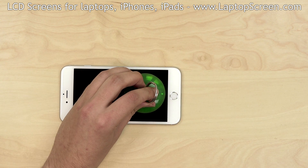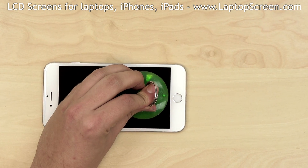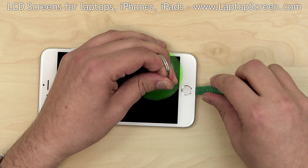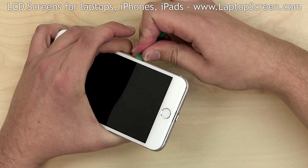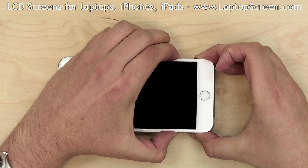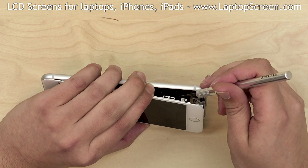Place a suction cup as close to the home button as possible without overlapping it. Pull on the suction cup while opening the phone from the bottom edge. Insert a plastic pick in the gap between the front assembly and the main body, and gently move the pick around the perimeter of the device. You may need to cut several strands of glue between the front assembly and the main body during separation.